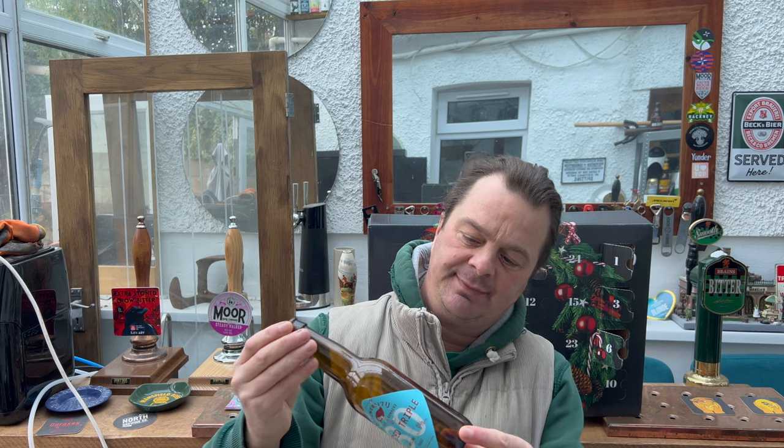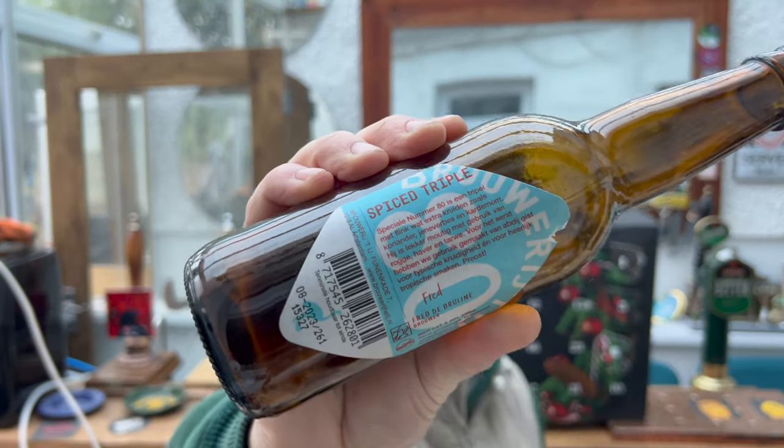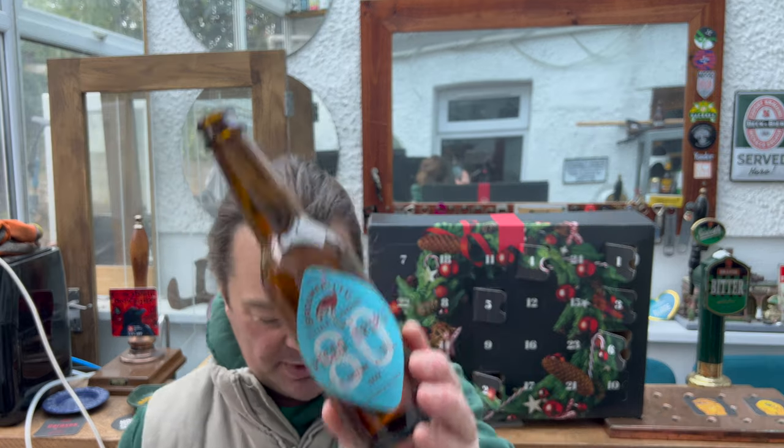Special number 80, triple — and that's as far as I'm going to go. It's an extra beer, and then it says 'prost' at the end. My understanding of the language is getting a little bit better. I don't know Dutch at all, but I've picked up a little bit there. Because it sounds a little bit British, I suppose. Special number 80. Anyway, let's open the crisps.